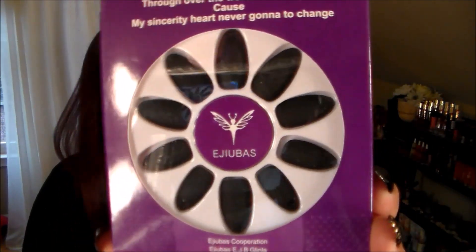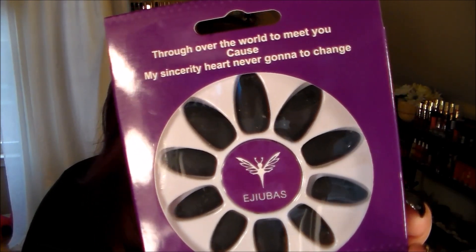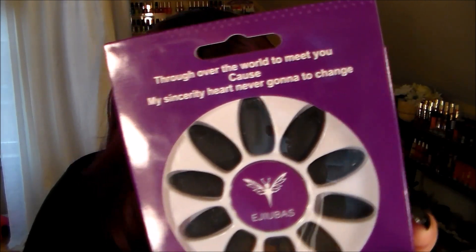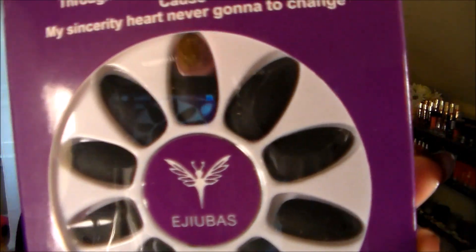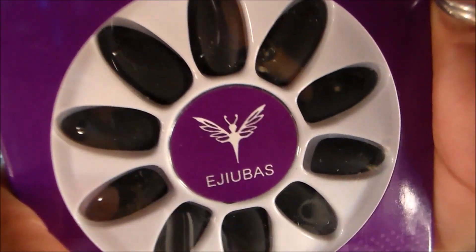This is the third set that I received, and this one is called the Black Color Matte with Glossy Finish Full Cover Talon Medium False Nails. So it has a glossy tip — I don't know if you can see that. It's matte with the glossy tips.